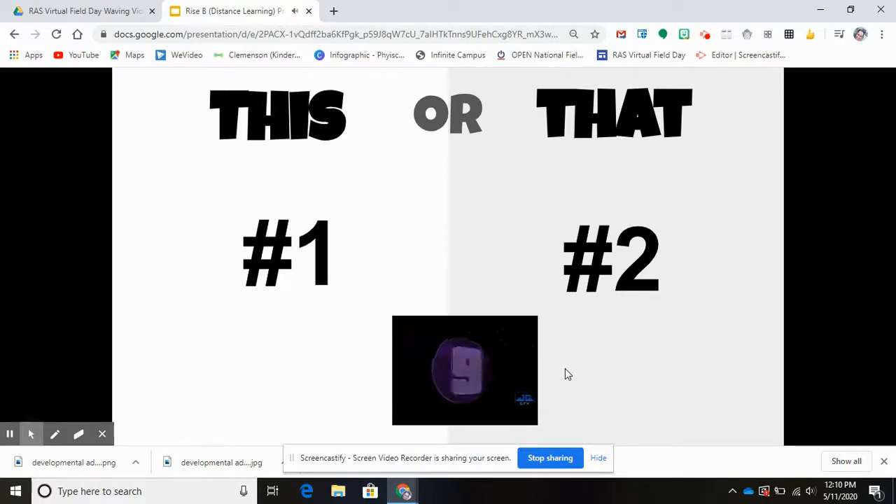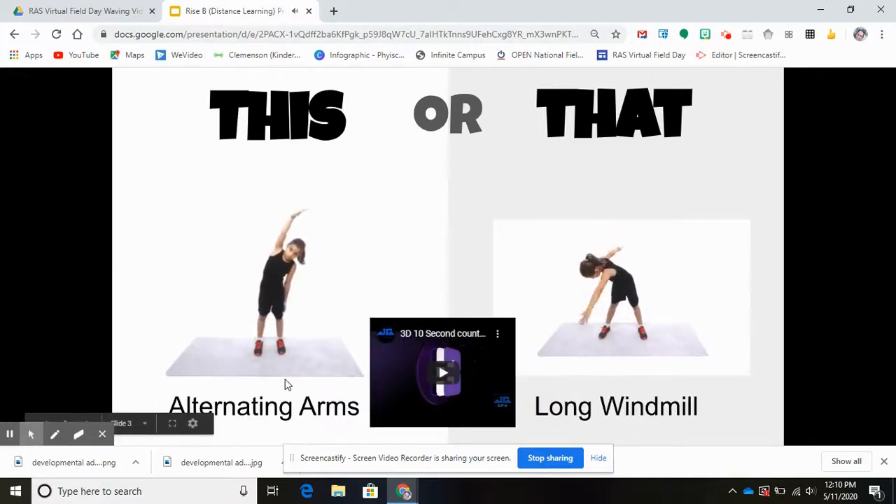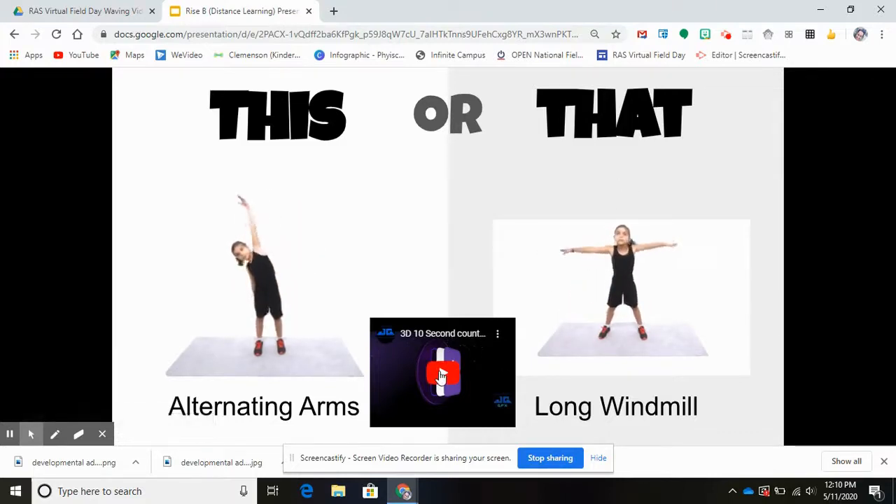10, 9, 8... I'm doing exercise number one or exercise number two. 4, 3, 2, 1. Great! So now let's begin our exercises. Alternating arms is 'this,' or you can choose 'that,' which is long windmill. Pick 'this or that' — we're gonna do it for 10 seconds. Ready?